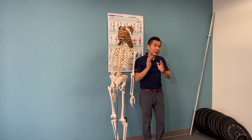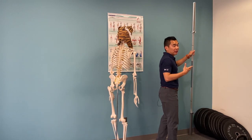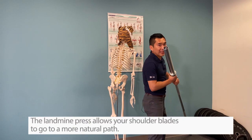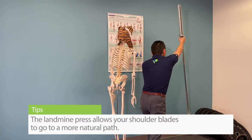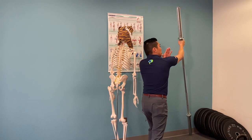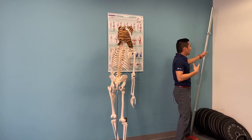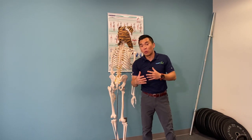To address that, in the clinic we teach a lot of our patients to do the landmine press. We like this because the landmine press allows your shoulder blades to really go into a more natural path, so you can have that space to clear the shoulder without pinching it, and you can easily add more weight so that you can really beef up those shoulders without hurting the joints.